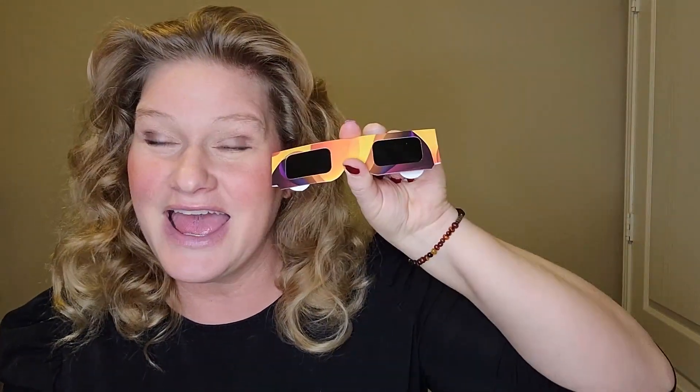We got this pack of 10 because we have six kids and two adults. So we will have two to share in case anybody forgets last minute, but these are just great. We are ready for the eclipse and I can't wait to see it.